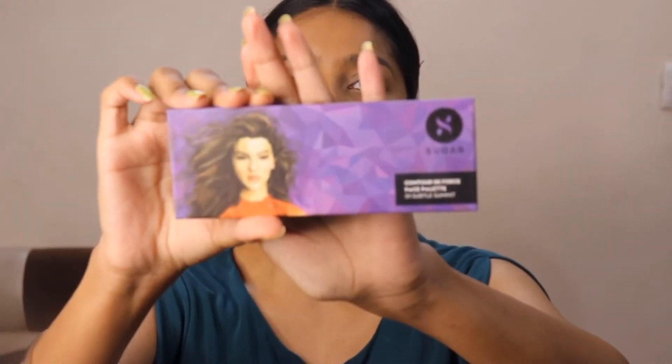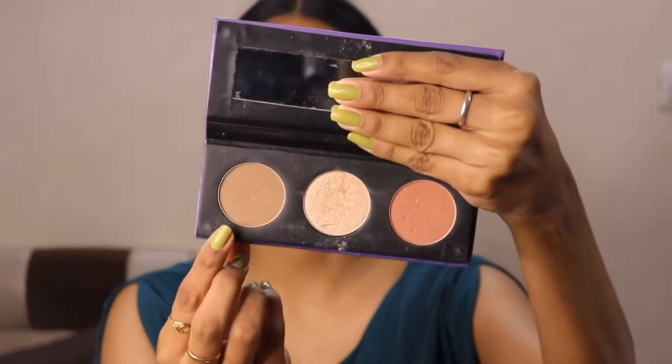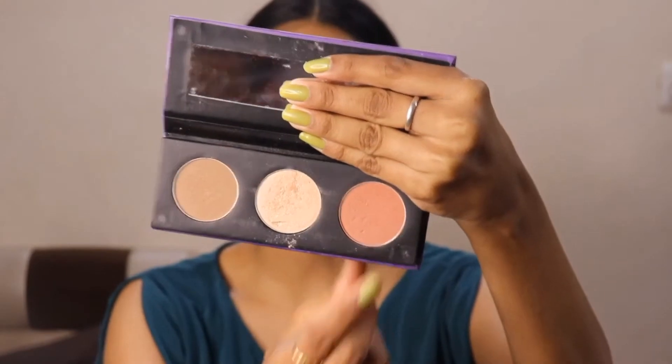For contouring, I'm going to use my favorite Sugar Face Forward palette. This palette has contour, highlighter, and blush — I'm going to use this whole palette for my face in today's video. Take a fish face like this and apply the contour in this area.